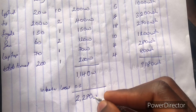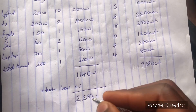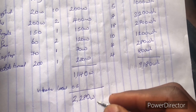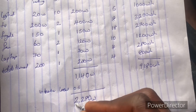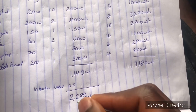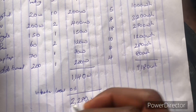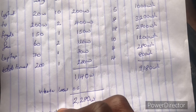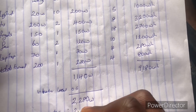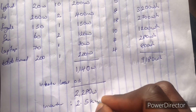We go for the nearest kVA above 2,280 watts, which is 2.5 kVA. So for your system, the inverter you need is a 2.5 kVA inverter.